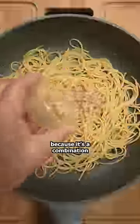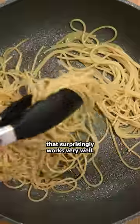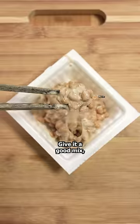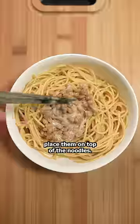Do not be intimidated by the name, because it's a combination that surprisingly works very well. Now that we have our base, we'll need to top it with something. That something would be natto, which are basically fermented soybeans. Give it a good mix, and once they're stinky and slimy, place them on top of the noodles.